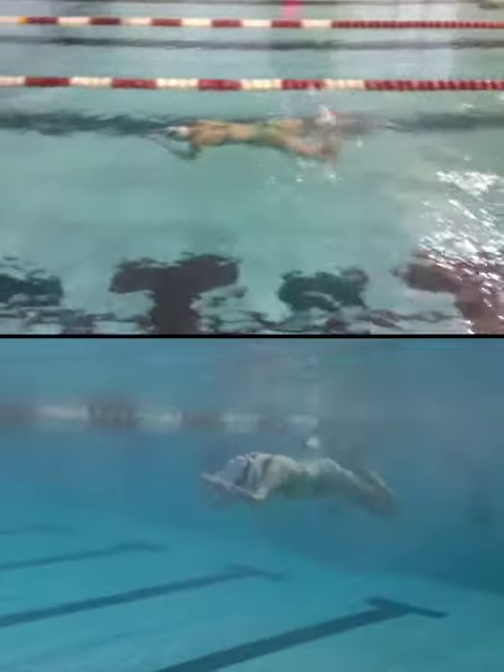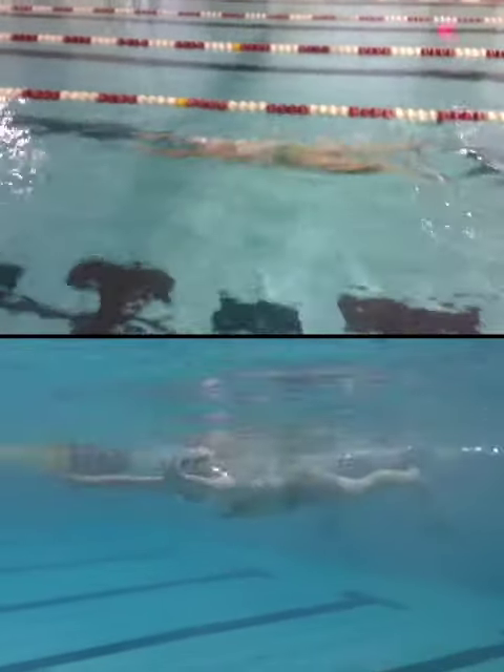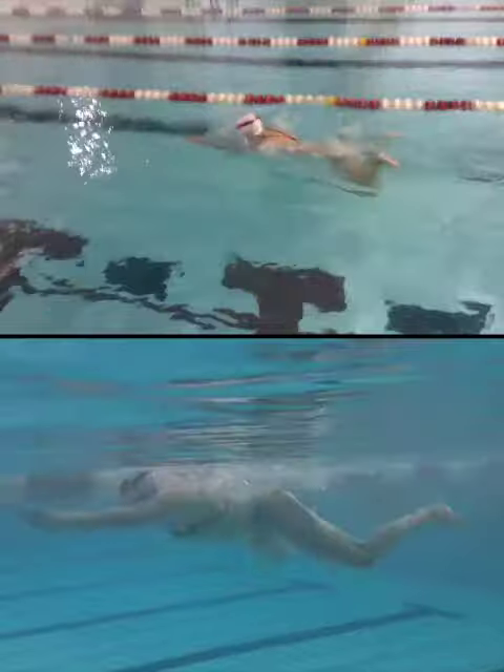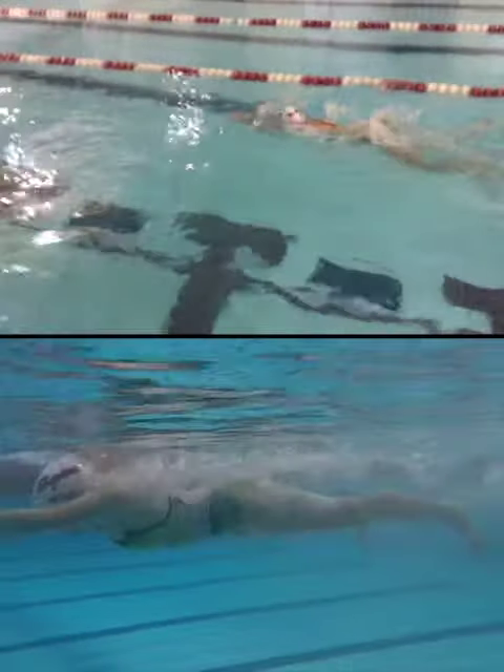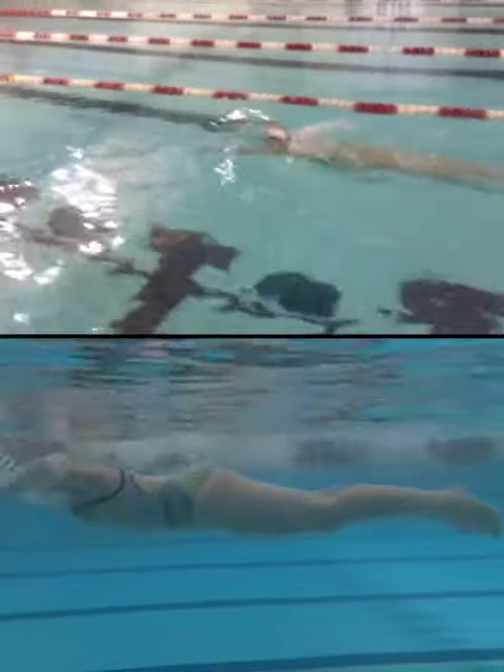So we're going to see what you're doing with your arms on the way back. I think you could use a little bit more glide — let your feet finish together before you start another arm pull.